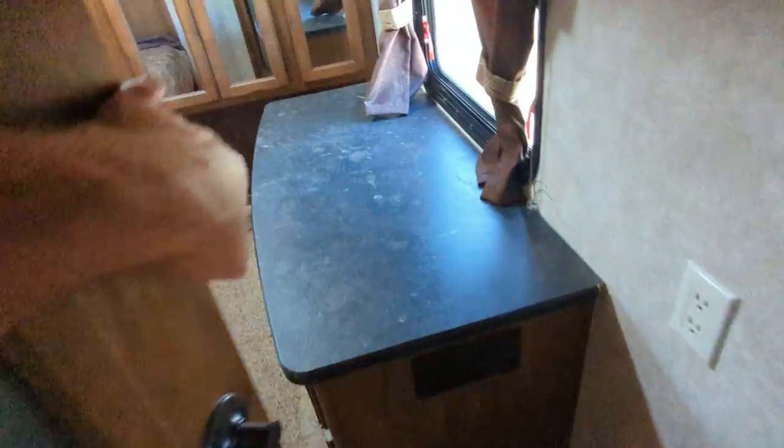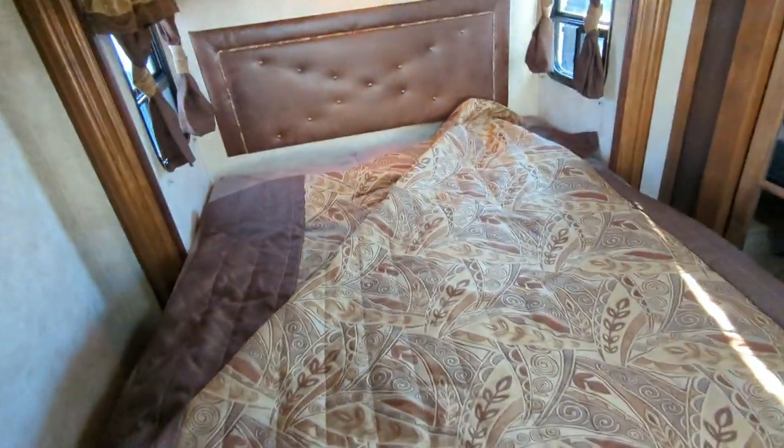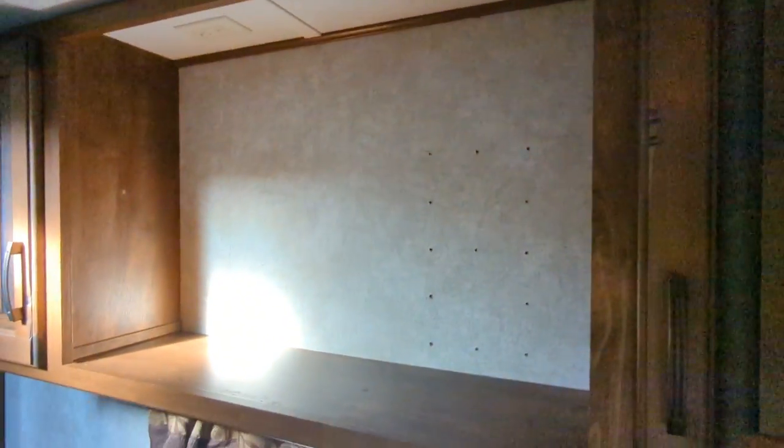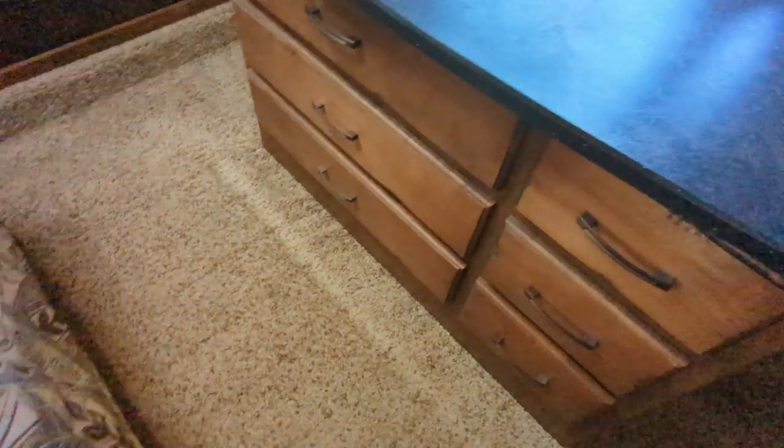Going in the bedroom. So here we've got a queen-size bed. Fantastic fan in here. Space for a TV in here. Lots of drawers, lots of cupboard space. All storage.